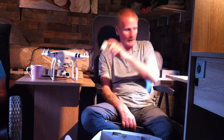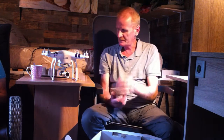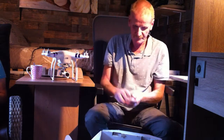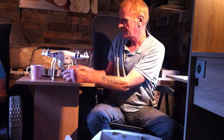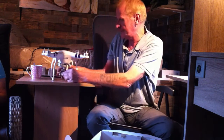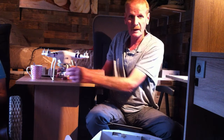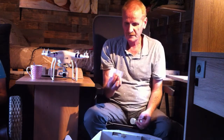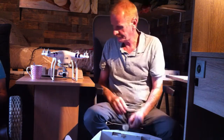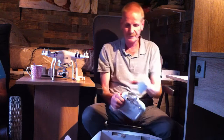This is not something that comes with the Phantom 3 Standard, but this is to protect the gimbal and the lens. I bought this aftermarket one, which is much easier and quicker to get on and off. When I take it out of the box, the original guard kept coming loose every time, so this one is better. I also bought this for the remote control.